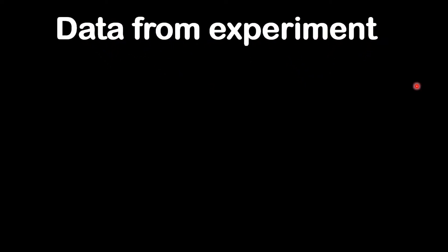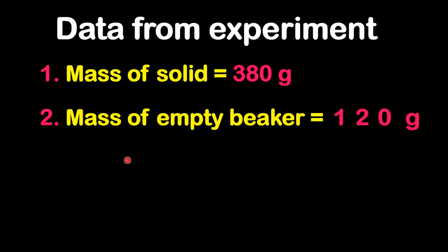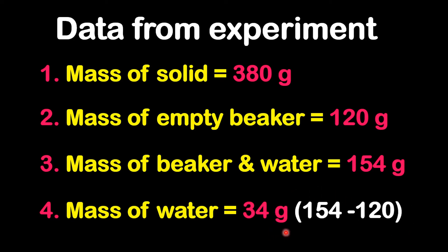Now I want to look at the data from the experiment. Based on the experiment, we have measured the mass of the solid, which was 380 grams. We also measured the mass of the empty beaker, which was 120 grams. We also measured the mass of the beaker with the displaced water, which was 154 grams. Based on these measurements, we can calculate the mass of water displaced, which is 34 grams — the difference between the beaker with displaced water and the empty beaker: 154 minus 120 gives us 34 grams.